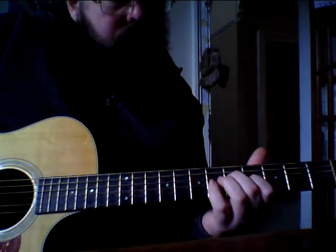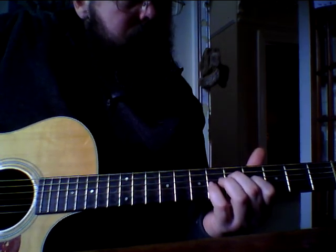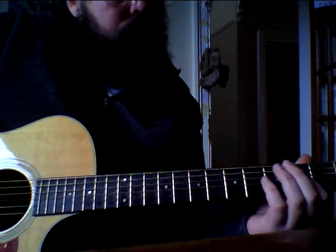Back to 5th and 4th on D and G strings. Back to 2nd and open.